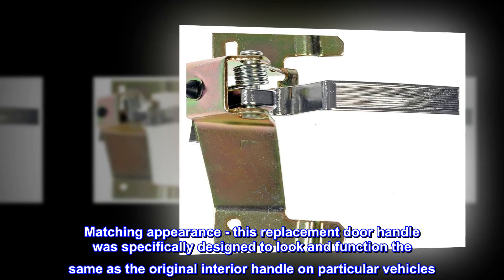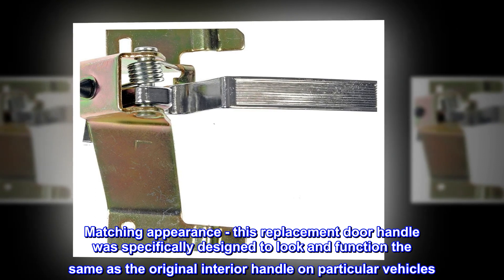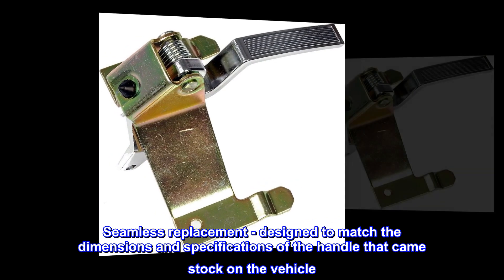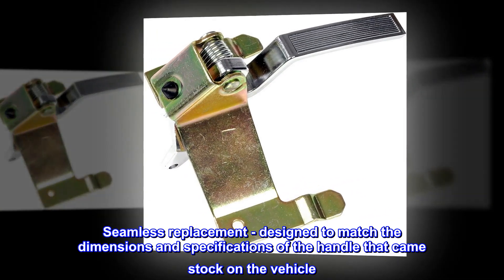Matching appearance. This replacement door handle was specifically designed to look and function the same as the original interior handle on particular vehicles. Seamless replacement. Designed to match the dimensions and specifications of the handle that came stock on the vehicle.